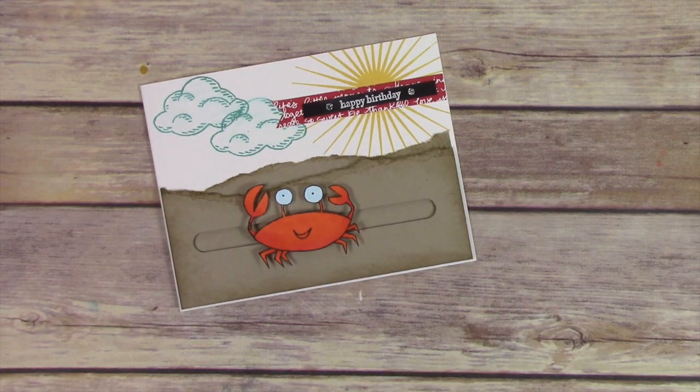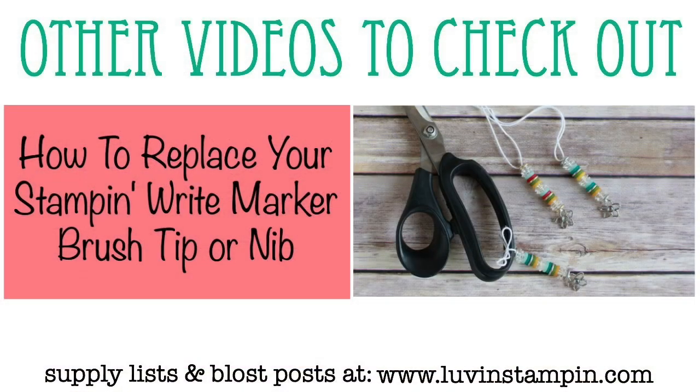Some fun news coming up for Stampin' Up: on Monday the retiring Stampin' Up list is coming out, so make sure you check my blog for that and I'll be doing a video reminder. If you want to watch other how-to videos I've done, you can click on either of the images you see here. Please subscribe to my YouTube channel, like this video, and have a great day! Bye bye!